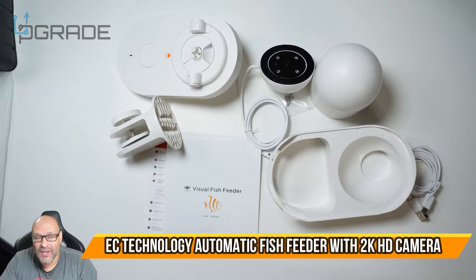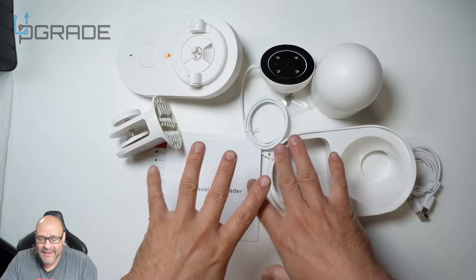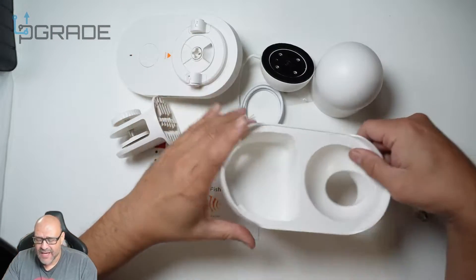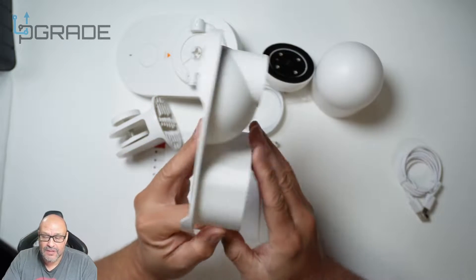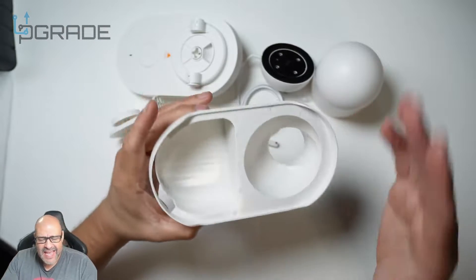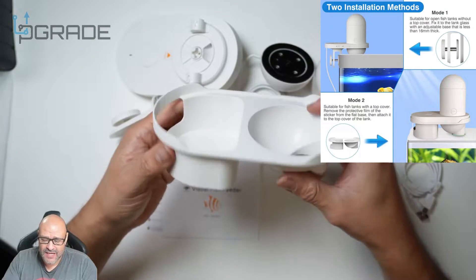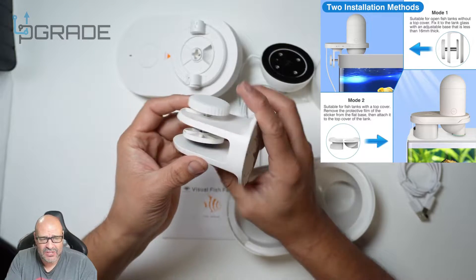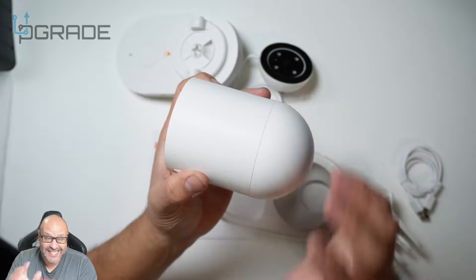All right, today we're going to look at a fish feeder that has built-in WiFi and a camera. I'm going to give you two options for mounting. This is the actual plate — it has adhesive here, so depending on what kind of fish tank you have, you can set it up differently. They also give you clamps so you can tie it up too. The fish feeder itself is here.